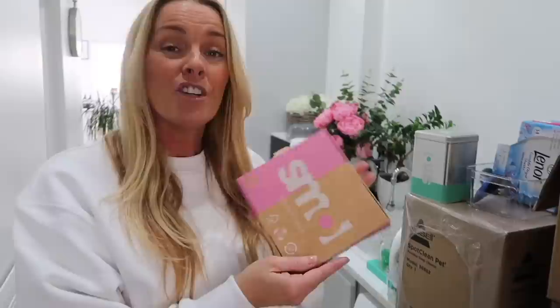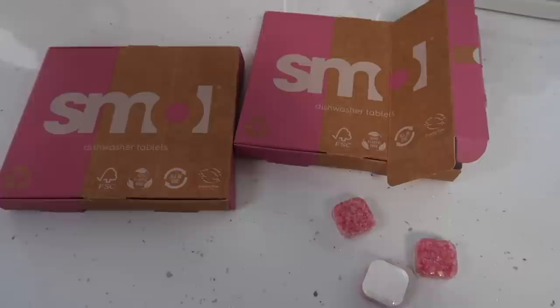Did you know that you can use dishwasher tablets on lots of different things in your home? I'm making a casserole today, so I'll show you how I use a dishwasher tablet in the casserole dish to soak and clear it off without switching the dishwasher on — just fill it up with warm water, drop one tablet in, and it cleans it up to a perfect shine.